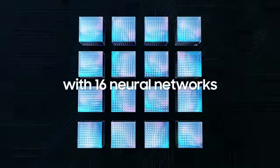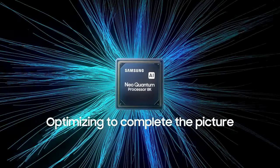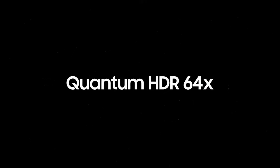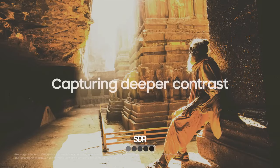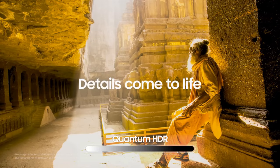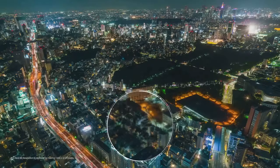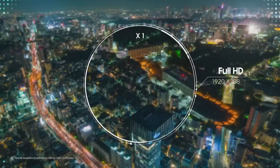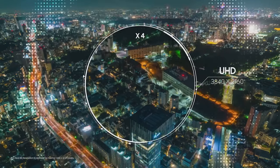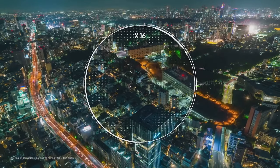The QN900C employs Samsung's Quantum Matrix Technology Pro, which enhances contrast and brightness to an extraordinary level. This results in deep blacks, vibrant colors, and exceptional peak brightness. HDR content truly shines on this TV, with its ability to reproduce a wide color gamut and achieve remarkable levels of luminosity. Whether it's the bright explosions in an action-packed movie or the subtle shades of a sunset, the QN900C delivers an immersive and true-to-life visual feast.